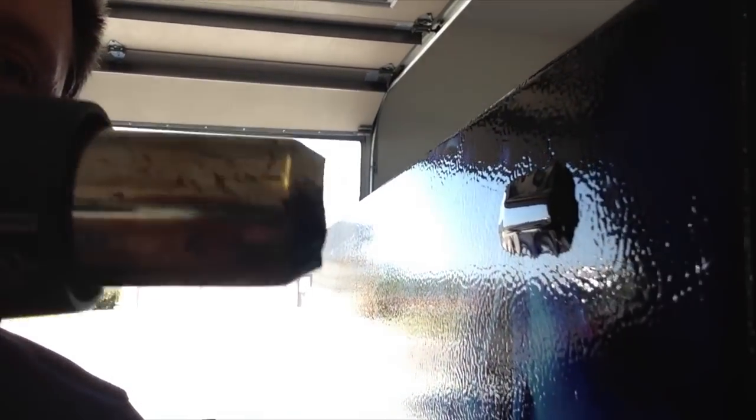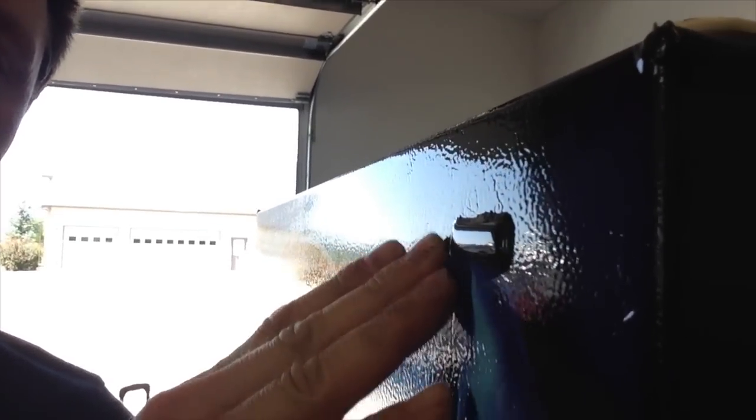Last but not least is tightening everything up. There are bubbles and areas that need to form around the surface. See this part right here — it's not tight. So what I'm going to do is use a heat gun, a blow dryer, or even a blow torch. You heat it up just for a little bit and it sinks right in, making it pretty tight. I go all around the edges of the doors with the blow torch to get it all tightened up.